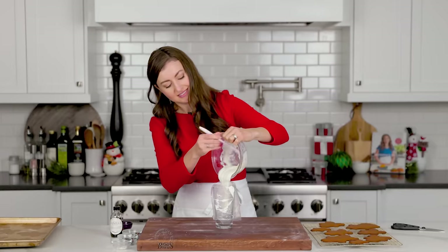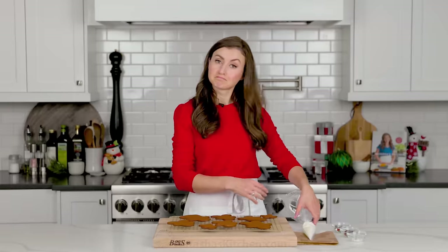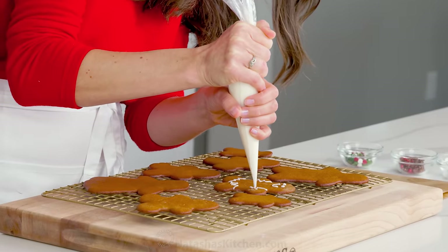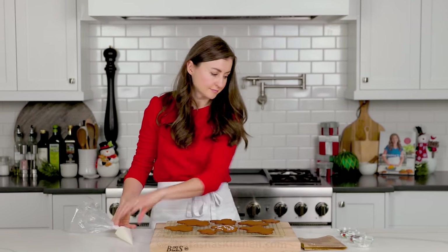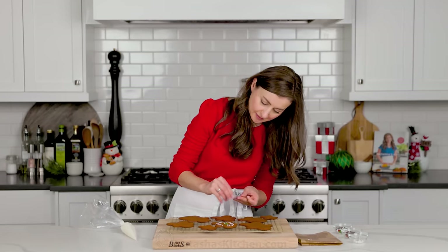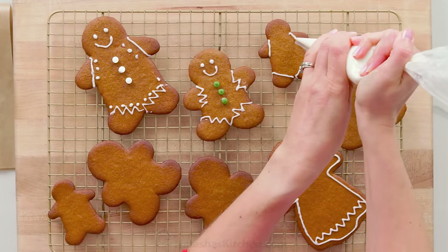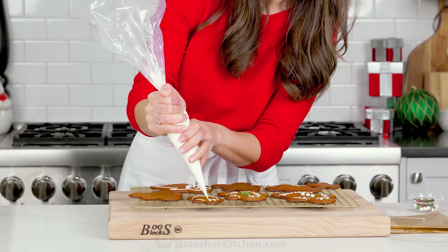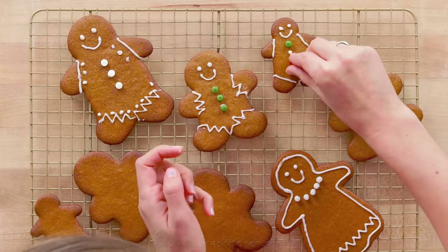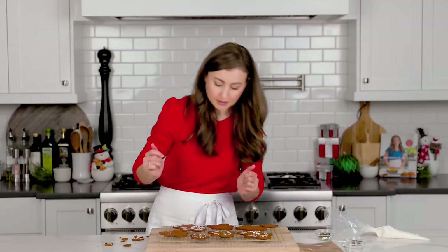Now you can decorate your gingerbread family to your heart's delight. While the glaze is still moist, add colorful holiday sprinkles, which give these a lot of festive charm. Decorating these is so fun and they just become irresistibly cute. There's also plenty of icing in this recipe if you want to divide it into different bags so everyone can decorate their own cookie.